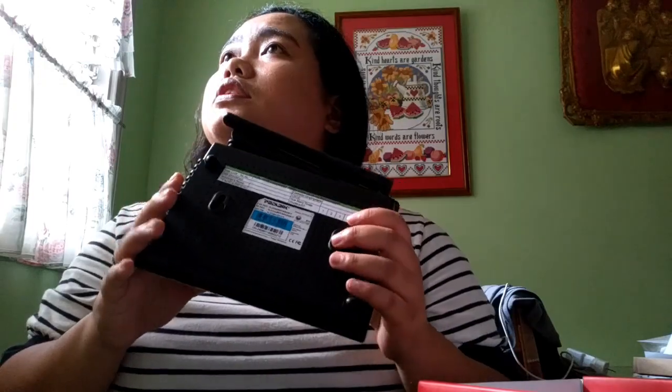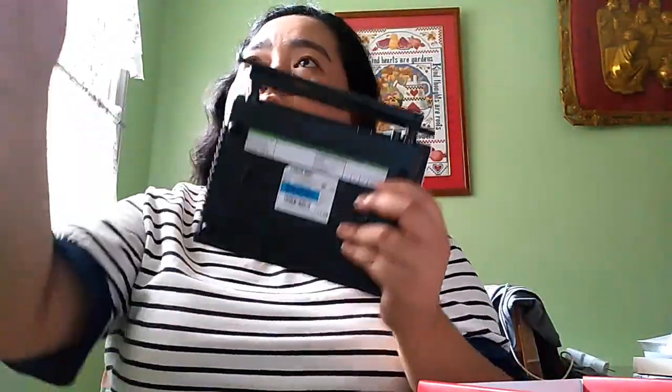Sobrang useful din niya, tsaka sobrang madali lang siyang gamitin kasi pwede mo siyang ilagay sa wall mo. Wala kaming screw dito na pwede niyang lagyanan so sa table na lang muna. Meron mga instruction dito guys. Ang nasa loob pala ay WiFi modem, splitter, RJ-11 cable, at RJ-45 cable.